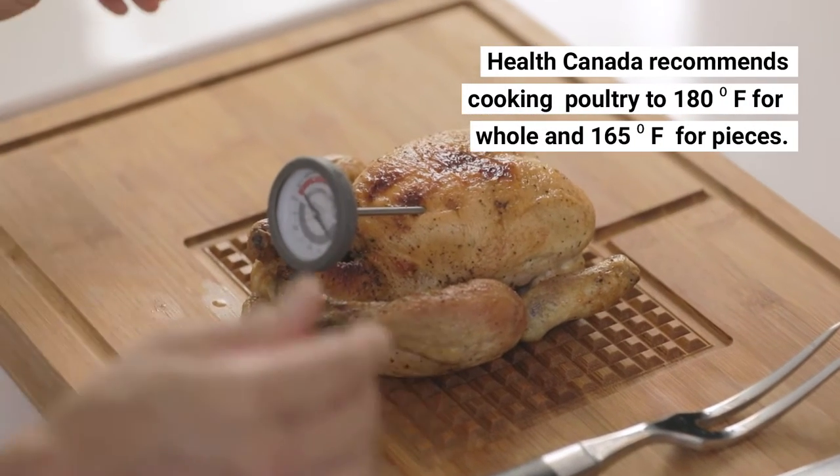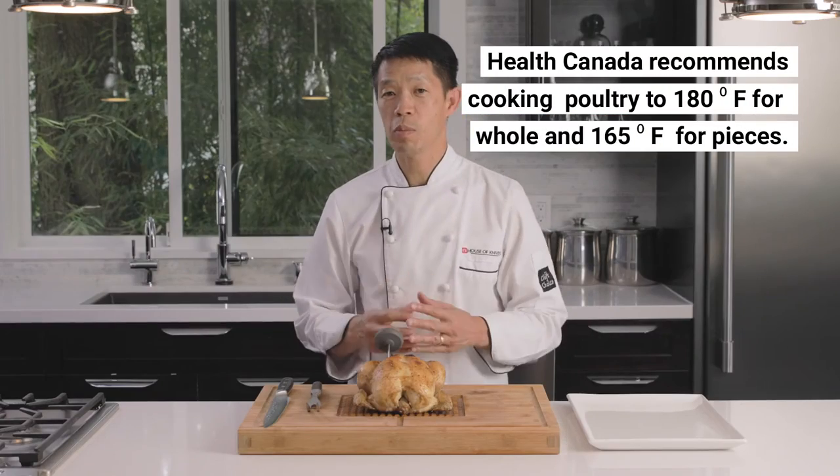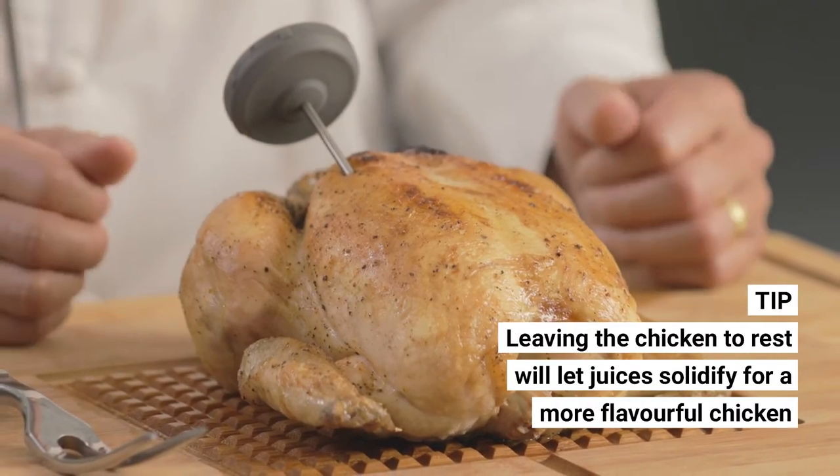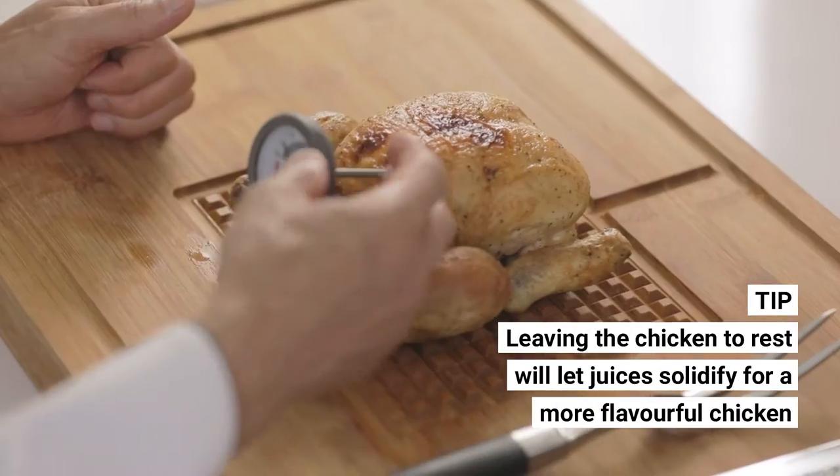Most chickens are recommended to cook at 165 degrees. There's a resting period that needs to happen and should happen. Let it rest for 20 to 30 minutes, which makes it juicier and more flavorful.